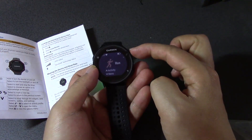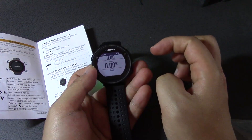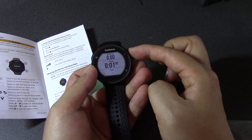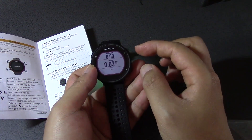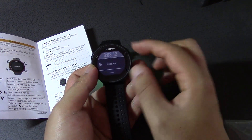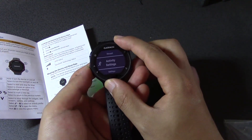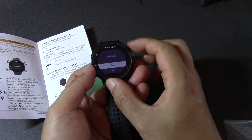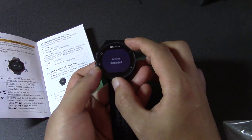Okay, press that again and if I press this again it's going to start the timer. Let's start timing — stop the timing. And then you can save it or discard it. So I'm going to discard it — discarding it.